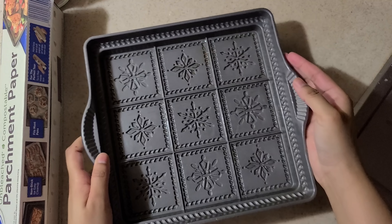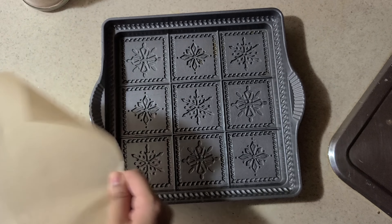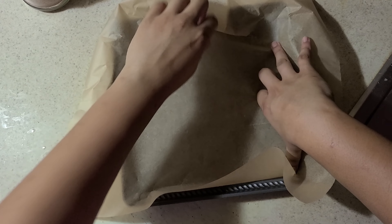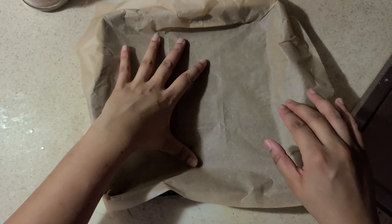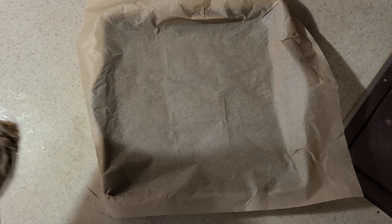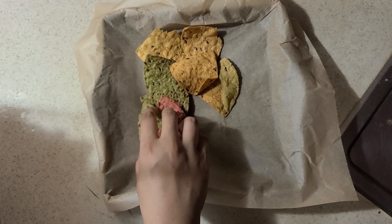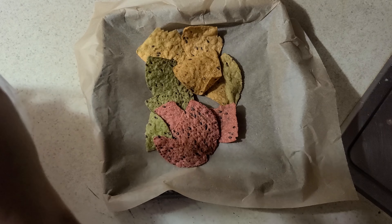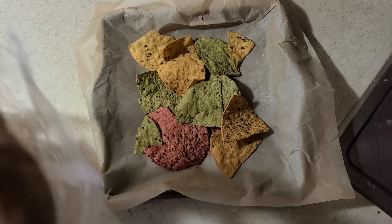Now for the nachos — we're going to bake them. You're going to need a baking pan; I'm using a brownie pan. Line it with parchment paper so nothing sticks to the pan. Lay out the tortilla chips as the base. Don't space them out too much because you're going to layer cheese, salsa, and beans on top — you don't want them falling through the cracks of the chips. The chips are the base and they'll hold everything together.